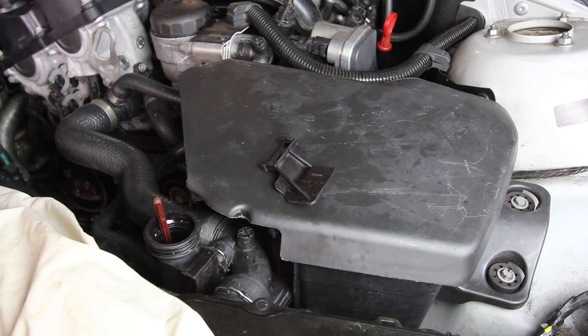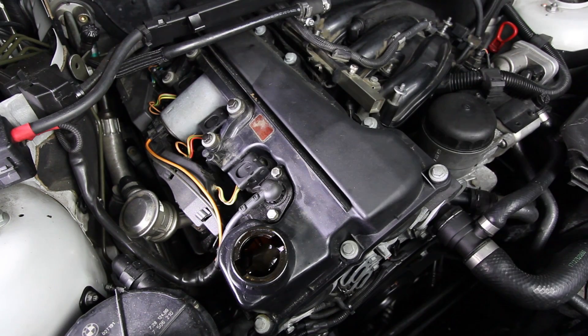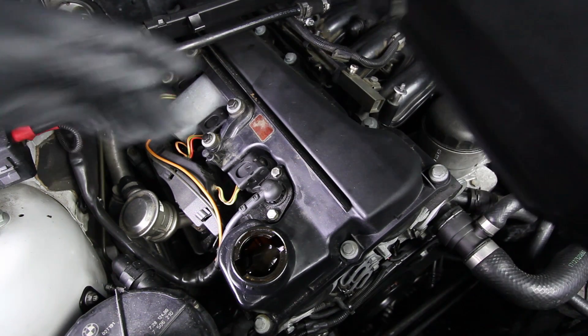I think it's time to start dressing the engine with all the plastic goodies. Time for some BMW bling engine cover stuff.